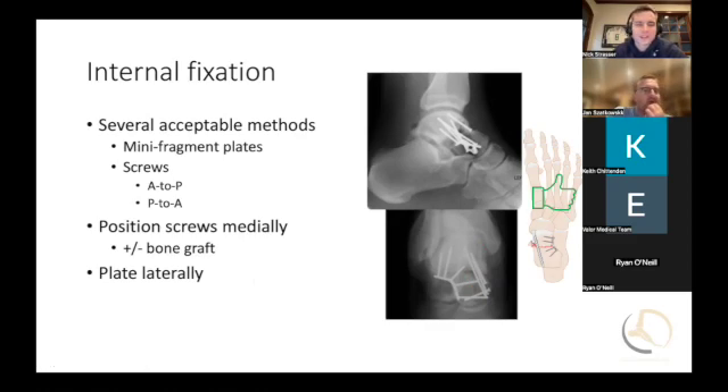You could put a very small plate on the medial side, but most companies don't make that. Most companies will make the talus neck plate, as nicely used here on the lateral side.